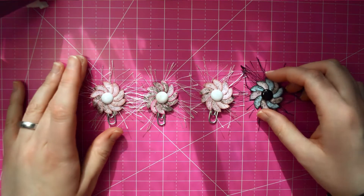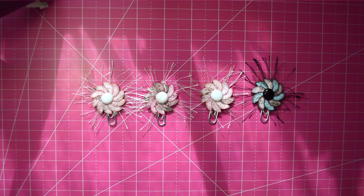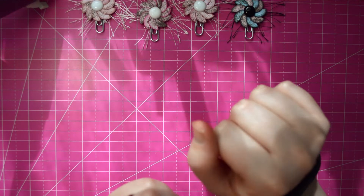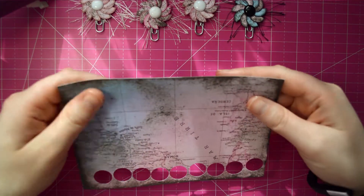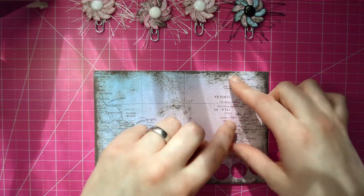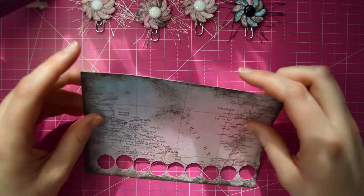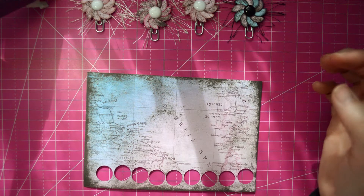Let's go ahead and get started and I will show you the supplies I used to create them. First you're going to need paper. I'm going to be using this paper here — I've already started, as you can see. This is just textured card stock from a paper pad that I got at Hobby Lobby. You can use any paper that you want.